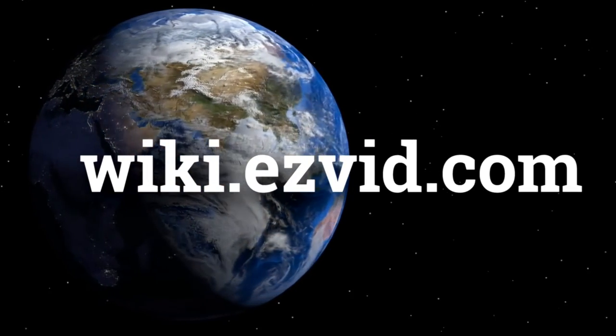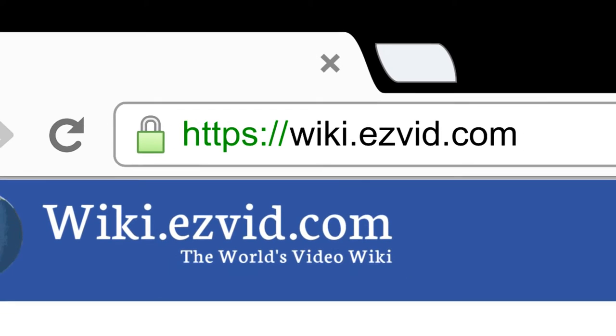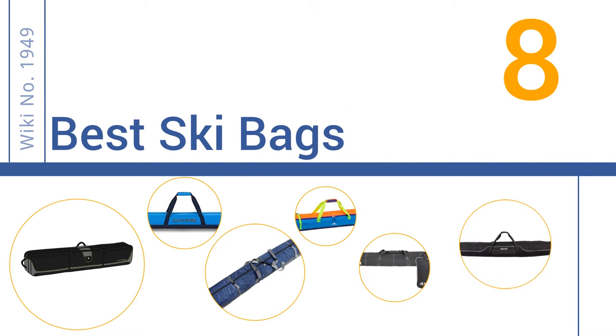wiki.easyvid.com. Search EasyVid Wiki before you decide. EasyVid presents the 8 best ski bags. Let's get started with the list.